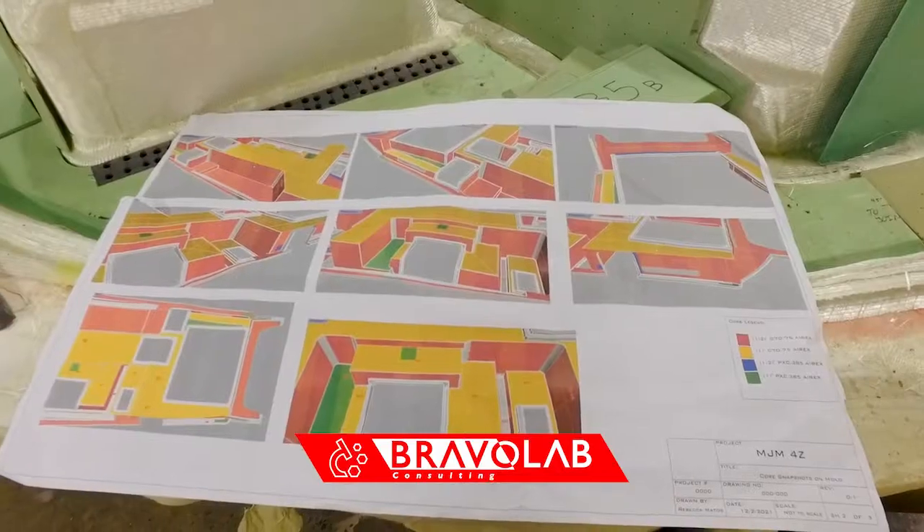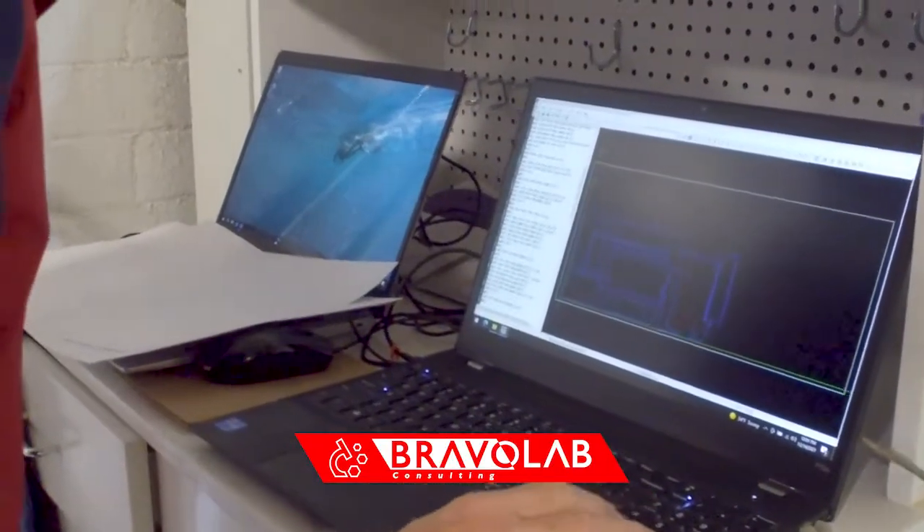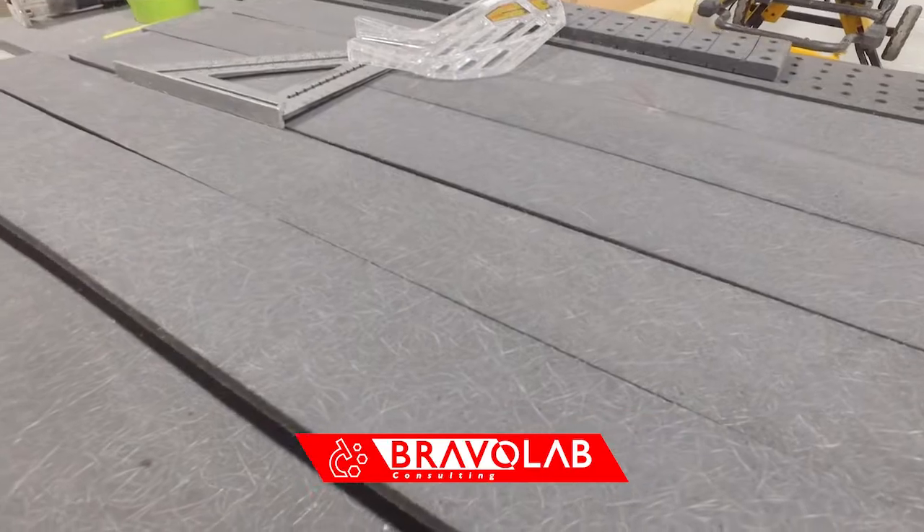I come from about 25 years in the industry working with fabric construction, and then the last 11 years I've been running Bravo Lab as a consulting company — everything from engineering design and material acquisition to training.